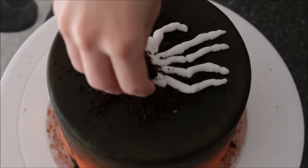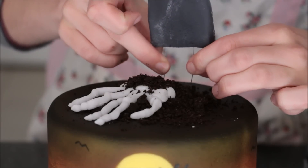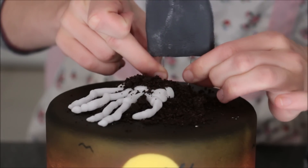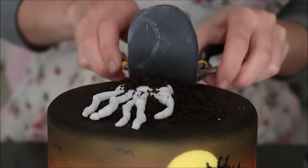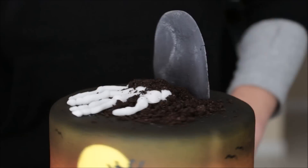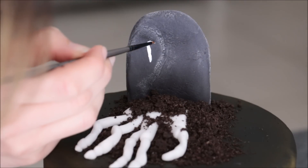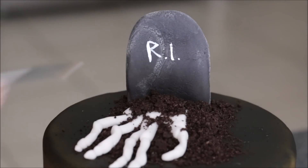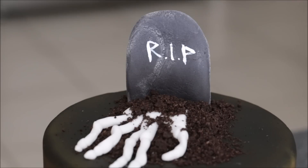Put your skeleton hand on top and just bury it under that edible dirt. Then I'm putting in my tombstone with wires — it's giving me a little bit of trouble because it is a styrofoam cake dummy, but if it were a real cake that would go in really easily. It should look like that. The very last detail is painting on the 'Rest in Peace' with some white Americolor gel food color.